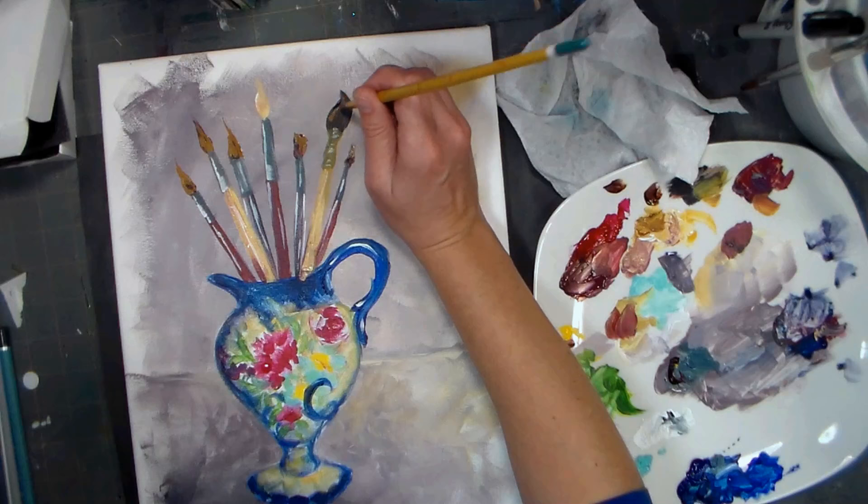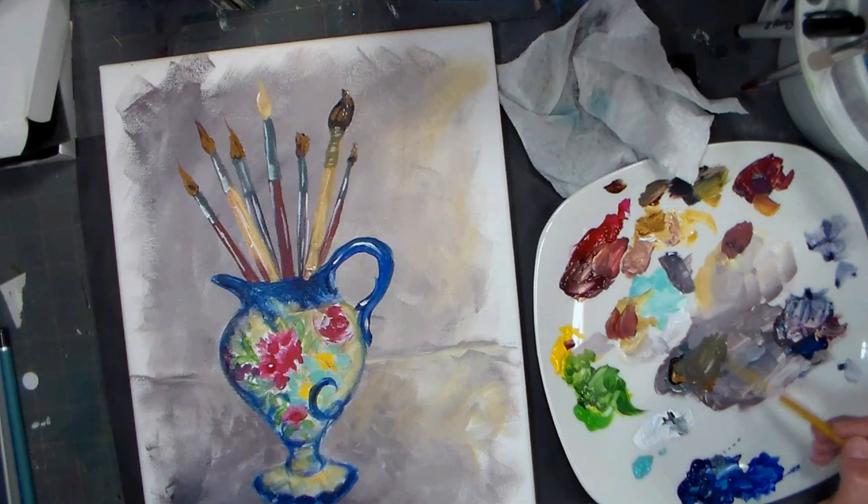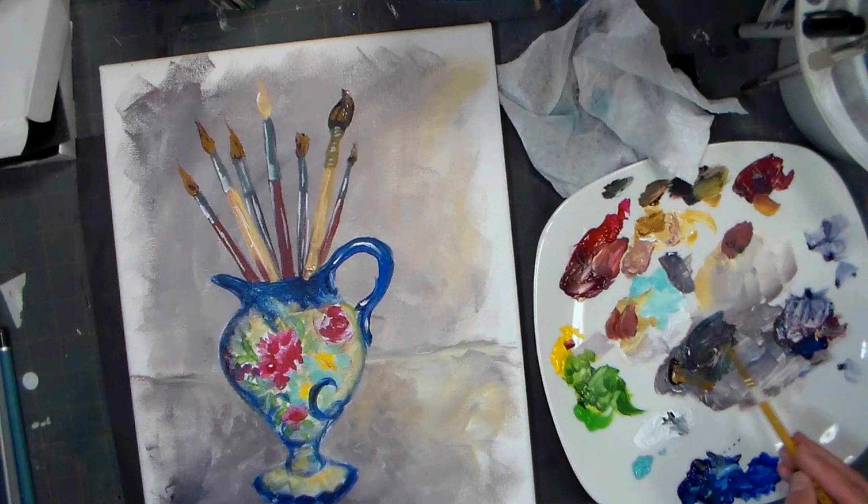Looks like I don't know how to take care of my brushes in this picture. Looks like Lindsay needs some brush care maintenance. Now I'm going to do a little more shadowy color here - a little more blue, a little red in that. Anything I've been using so far is fair game to mix my grays with.